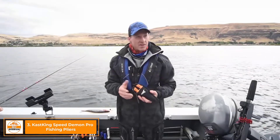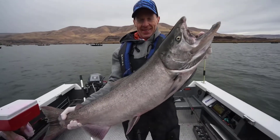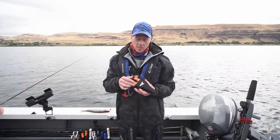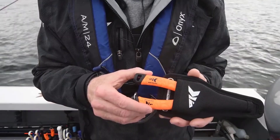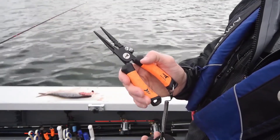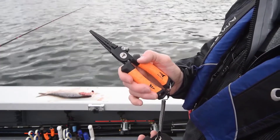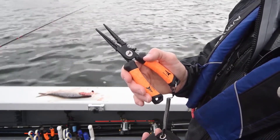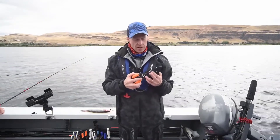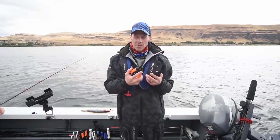Hey everybody, this is Scott Thomas. We're out on the Columbia River today — caught some salmon this morning and this afternoon we're fishing for sturgeon. I wanted to show you guys some of our new pliers we've got coming out. This is our Speed Demon Pro pliers. One of the first things you're going to notice is the handle — we're using the super polymer grip, the same material used on our Speed Demon Pro rods and reels. These are stainless steel 420 pliers with a Teflon coating on them.